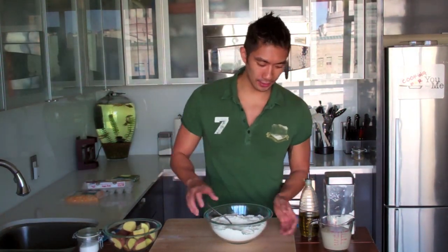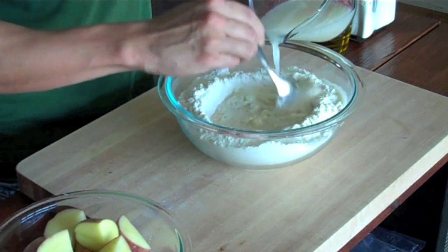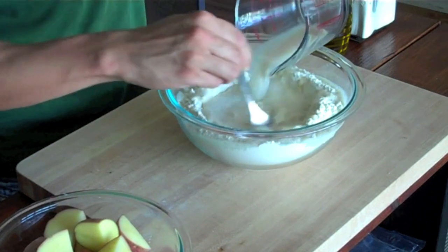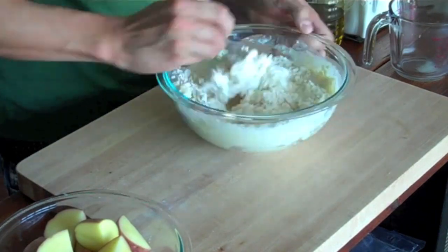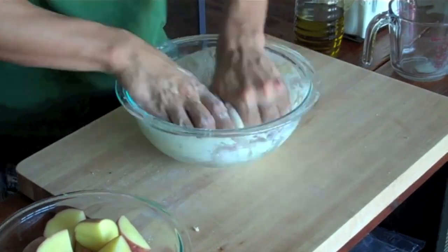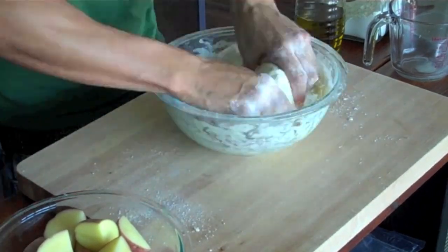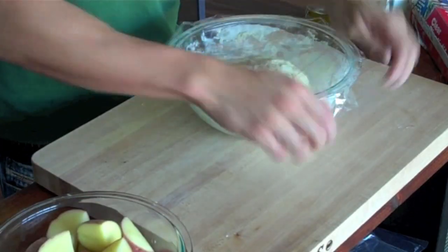Now it's time to finish our dough. Our yeast mixture is all nice and frothy, and all I'm going to do is add it to the flour and salt mixture. I like to slowly pour in the yeast mixture as I'm stirring the flour. Keep doing this until you've poured in all of the yeast mixture. Then add about 4 teaspoons of olive oil. Use a spoon for mixing until the dough forms, then start using your hands. If the dough is a little sticky, just add a little bit more flour. Cover it with some plastic wrap and let it rest for about an hour so it can rise.